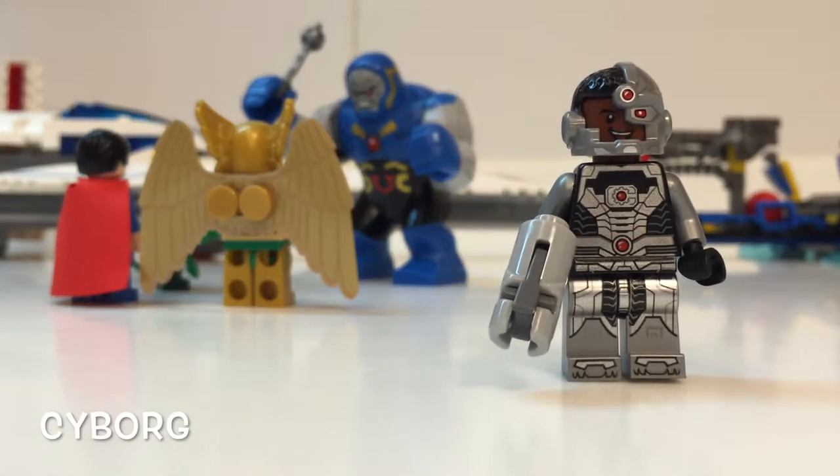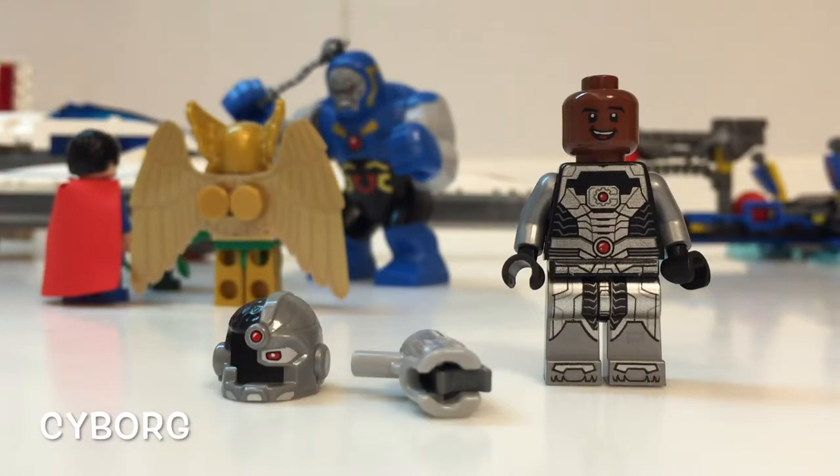Next up, we have Cyborg. I think this is the most detailed minifigure in this set. The headpiece is the first time that LEGO have done anything like that.